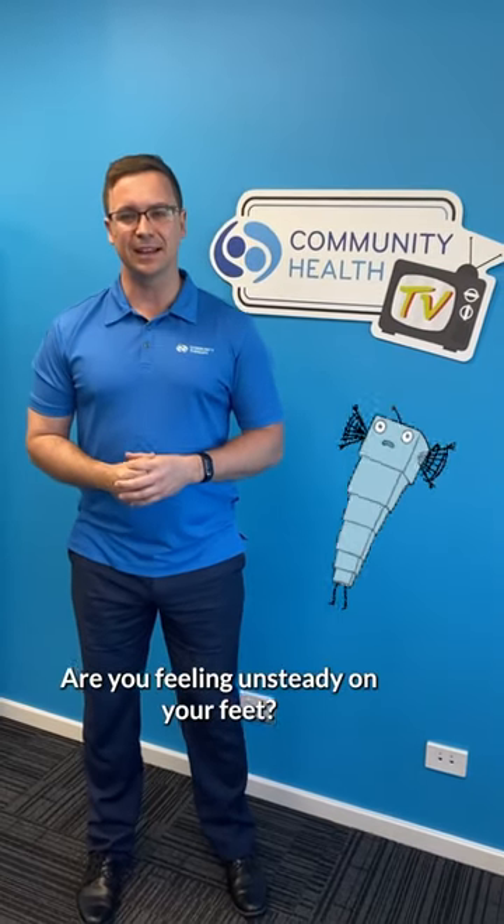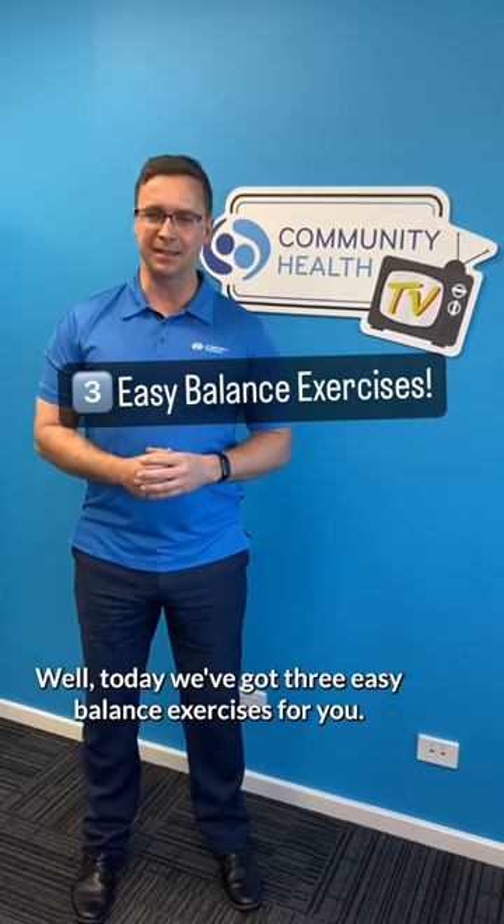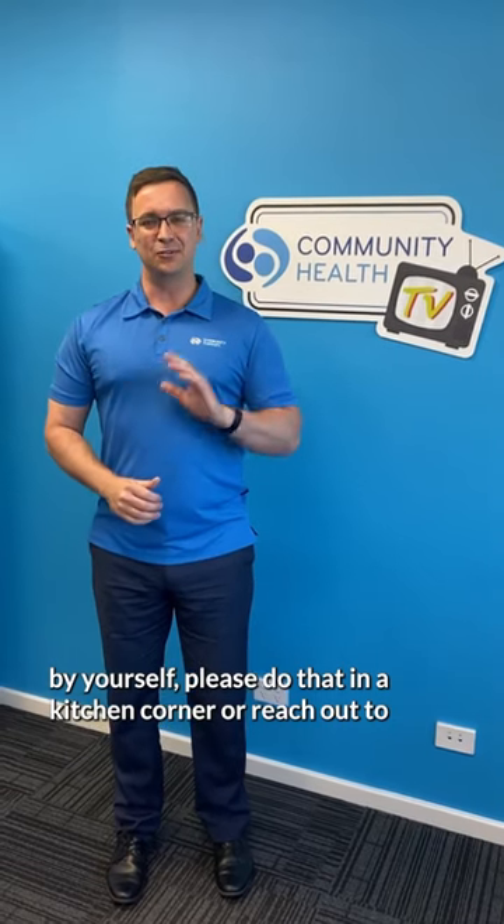Are you feeling unsteady on your feet? Lacking confidence with balance? Well today we've got three easy balance exercises for you. If you're going to try any of these things today by yourself, please do that in the kitchen corner, or reach out to your local physio or exercise physiologist.